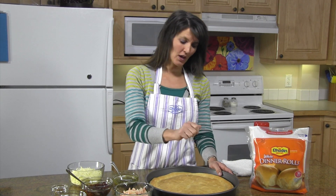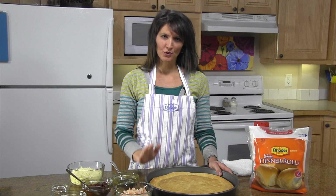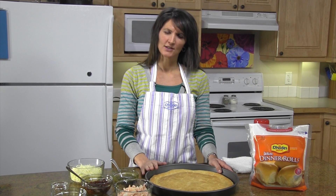Take a fork, poke your dough with a fork, and then you're going to pre-bake your crust at 400 degrees for about 10 to 12 minutes.